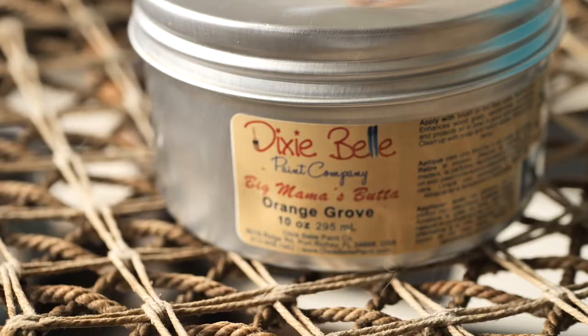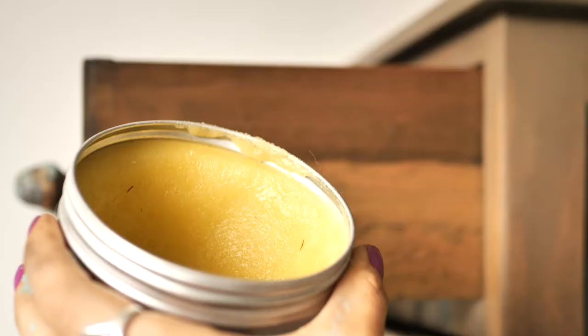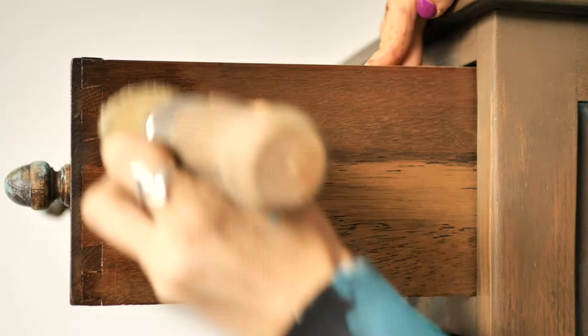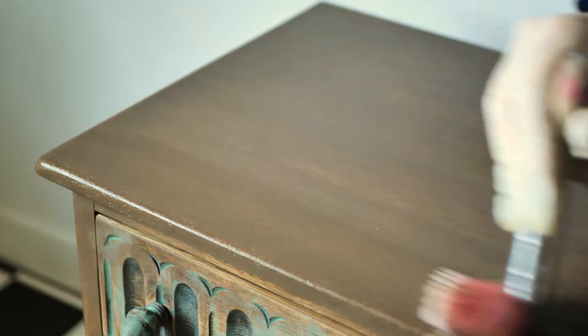On the drawer side, I applied Besma Matbata in Orange Grove to revive the wood. On the top, we applied three coats of Gator Hide to have a more durable finish — letting each coat dry for two hours — and this is the final result.